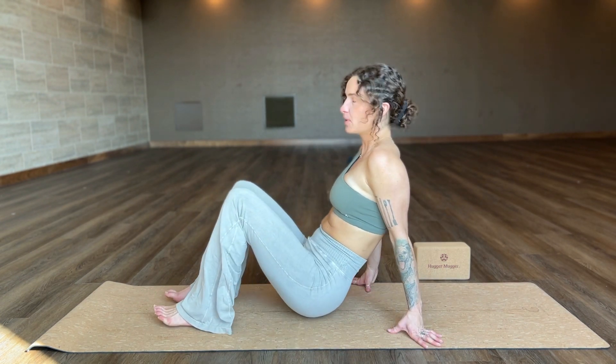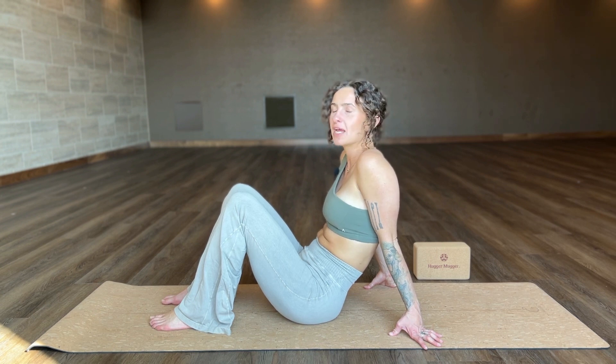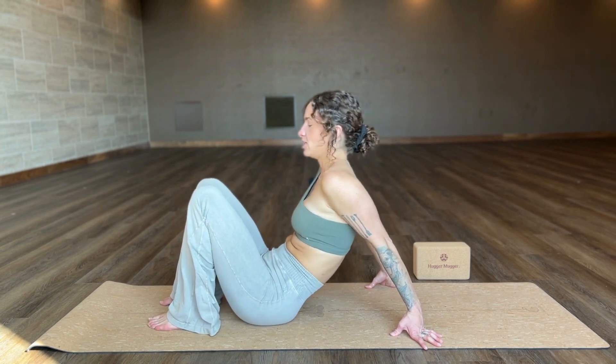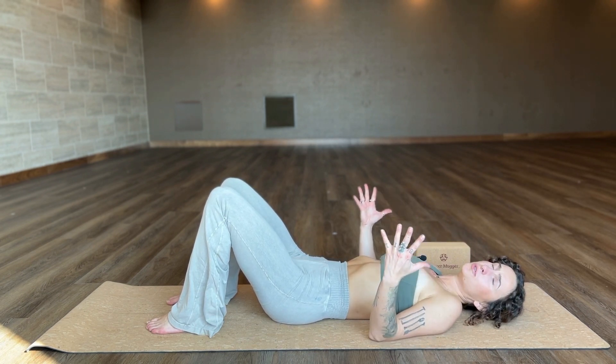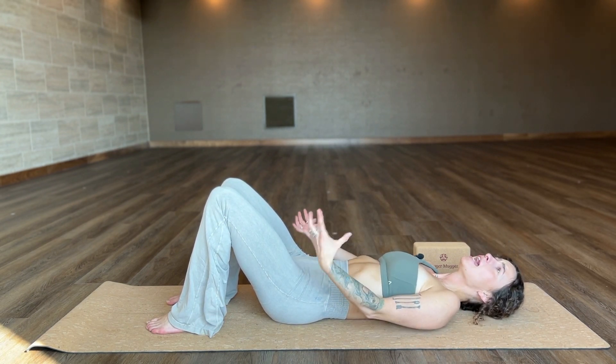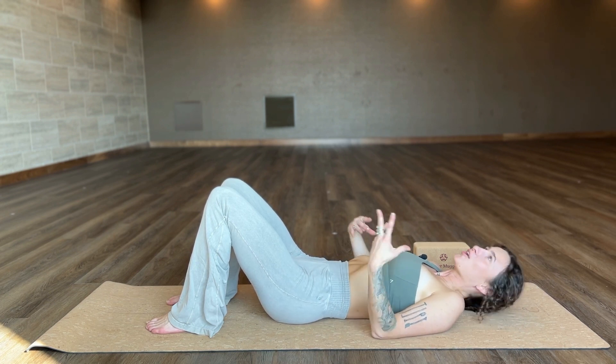Let's get right into it. Doing bridge pose is surprisingly simple, but there's a lot of mistakes that you can make if you aren't paying attention to building that solid foundation. Like any back bend, it is absolutely crucial that you have core engagement and leg engagement — that is what's going to protect your spine from getting hurt.